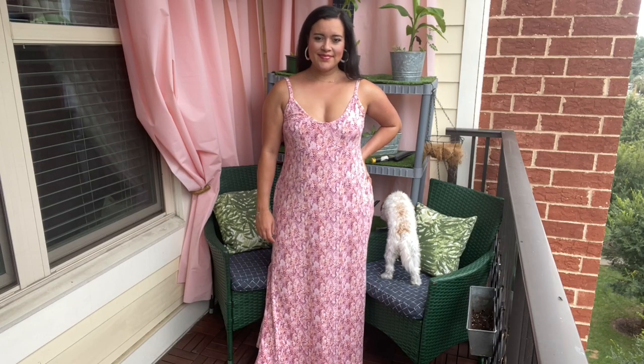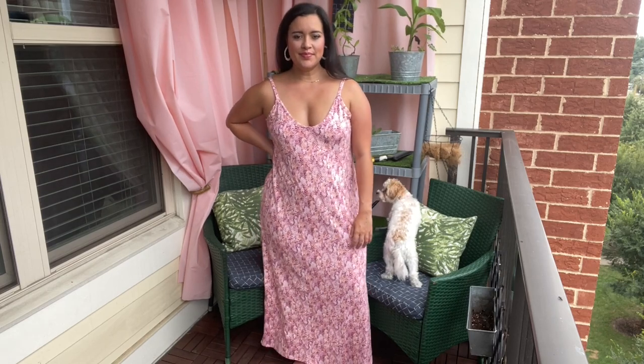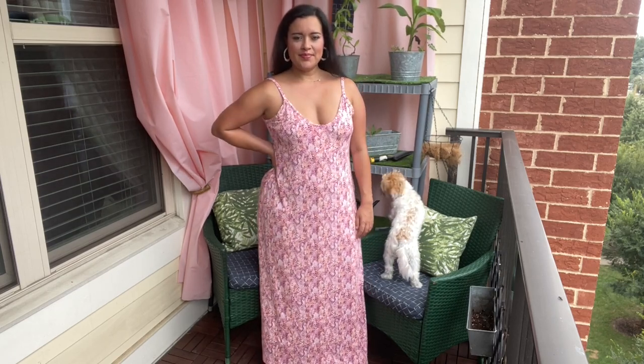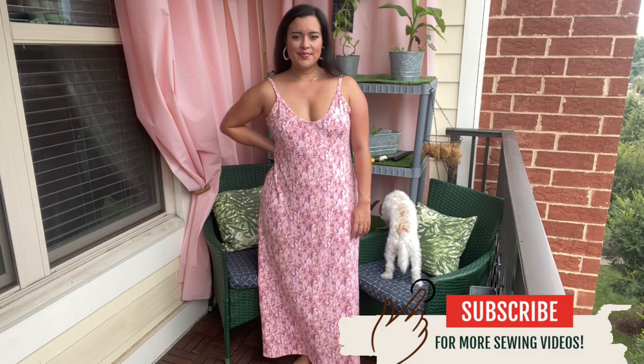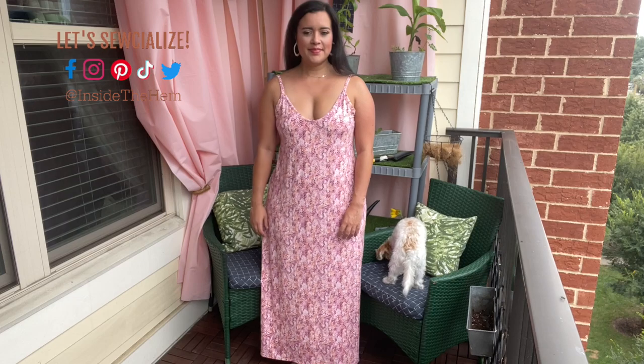I made the Made for Mermaids Alana dress and I want to show you how it turned out in case you want to make one too — and I have a feeling that you will. Be sure to subscribe so you never miss out when I post a new sewing video. I share pattern reviews like this one every Monday.